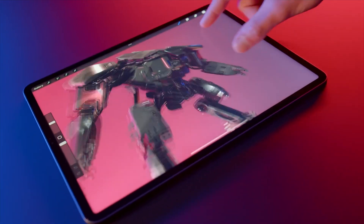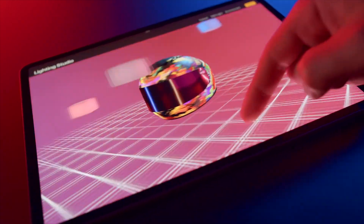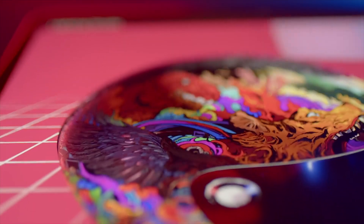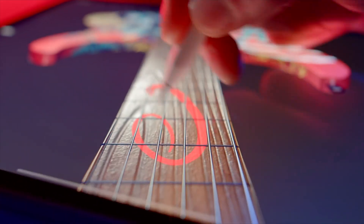With the release of Procreate 5.2, we now have an amazing new way to texture our 3D models. We're one step closer to having a complete 3D workflow on the iPad. We're not there yet, but the ability to texture a model, especially with Procreate's awesome tools, is an important step towards that.